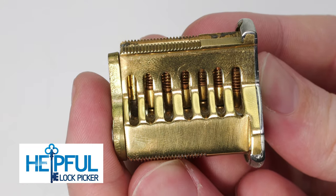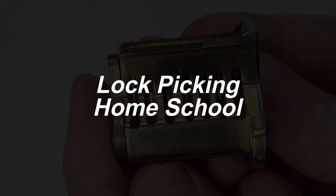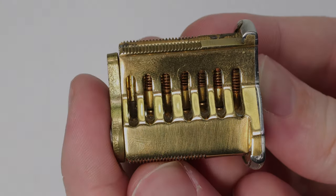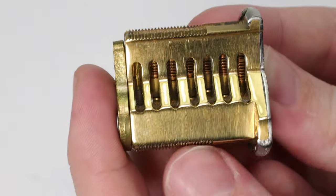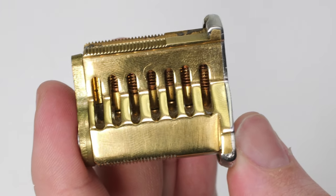Hey guys, how's it going? The Sofa Lockpicker here, and welcome back to my Lockpicking Homeschool series. In today's video I'm going to be going over a question a lot of beginners have: what is the purpose of the springs inside the pin and tumbler lock, and how do they help? In order to do that, I'm going to first go over how a lock works in general.